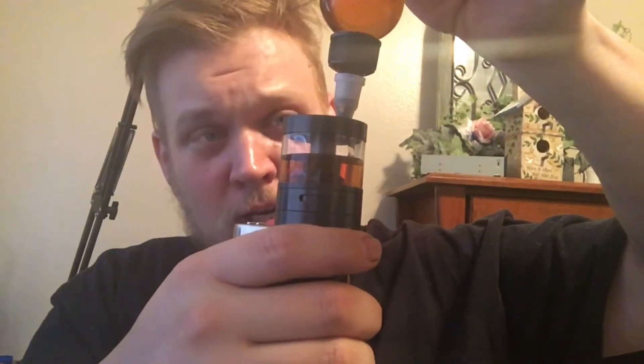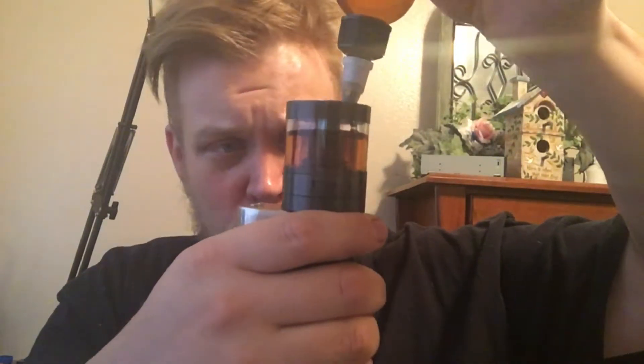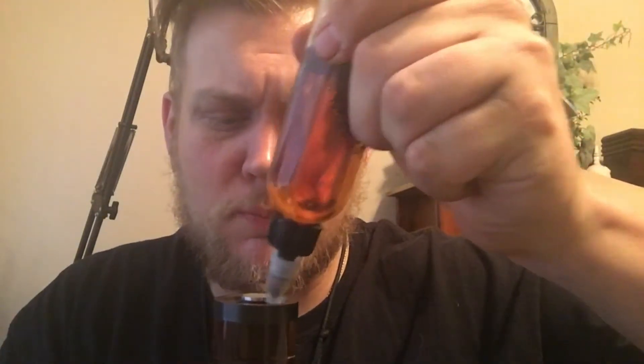One thing to remember when filling up an RTA, or any tank really, is to close off — if there are juice flow controls, close them off before you get started, and if not, close off the airflow control. Now, I'm not going to fill this thing slam full, because something tells me this juice will go bad in here before I get a chance to actually vape it all. I just filled up as much as I could — you see how much juice is in it now compared to how much there was? Let's go ahead and fill it up to the bottom of the hole.